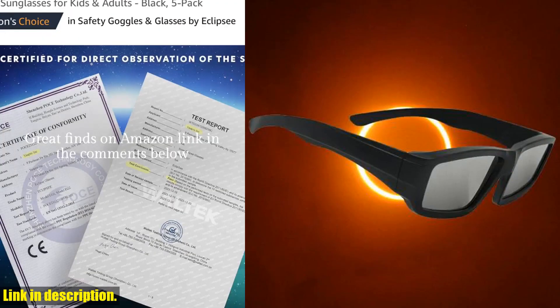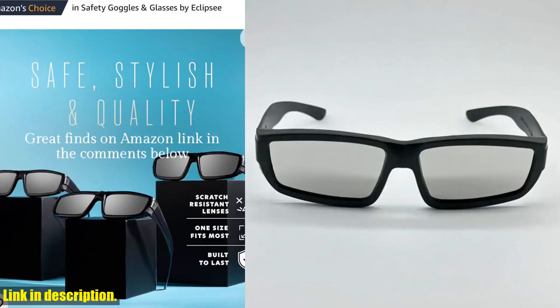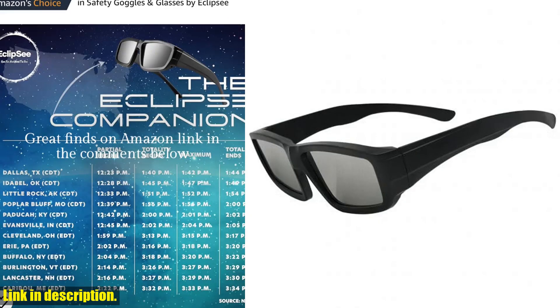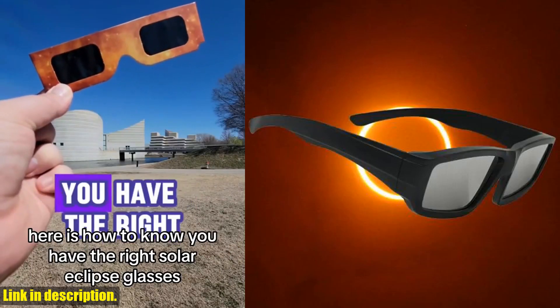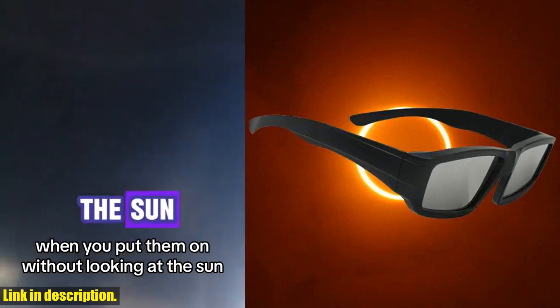They are designed for UV protection and have crease lines for a comfortable fit. The solar safe filter technology in these glasses filters out harmful rays, including infrared, ultraviolet, and 99.99% of visible light, giving you a clear and safe view of the eclipse.